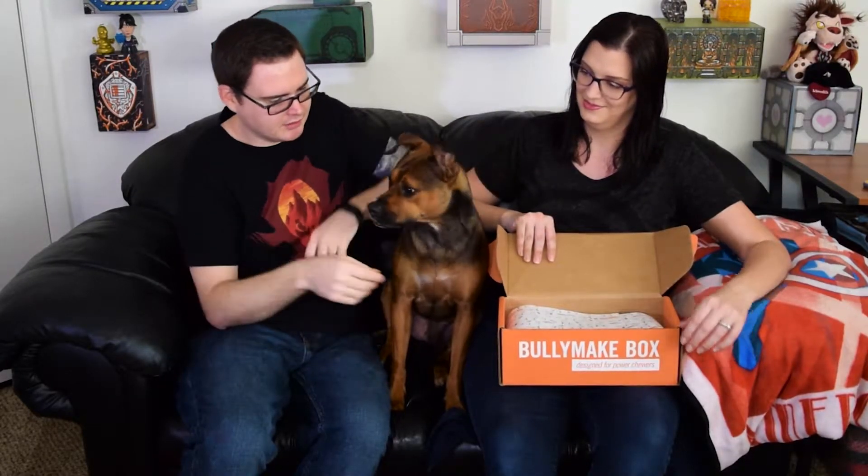Alright, so what have we got for March? Let's start with Bullymake beef sticks. These will last about five minutes. This is her favorite kind of treat — this and Raw Rides.